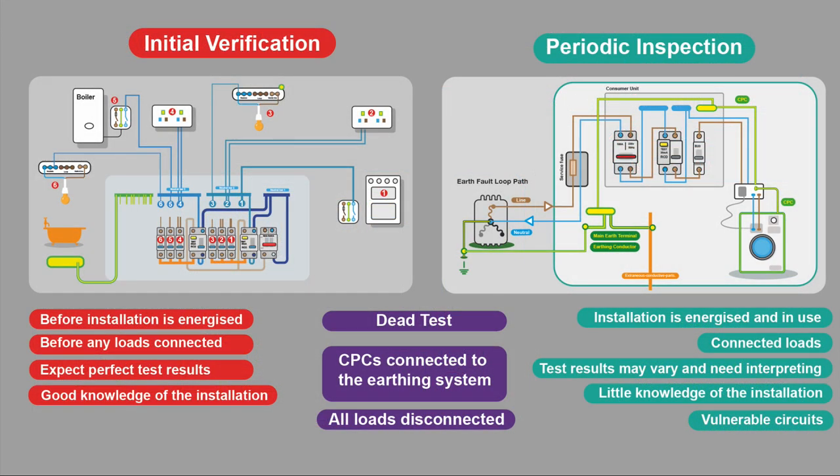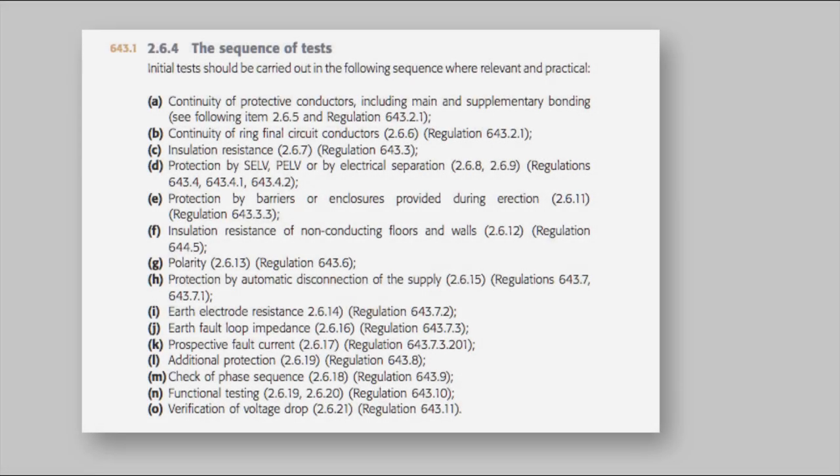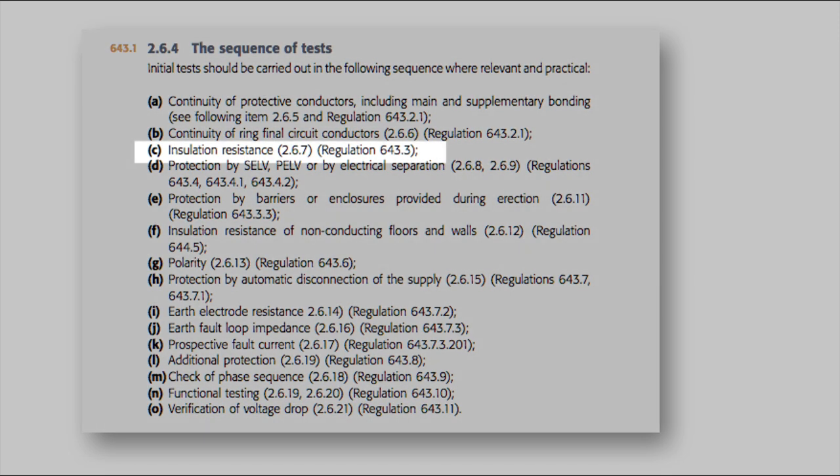There are things in common between the two tests. Both are dead tests — the installation has to be isolated. The CPCs and your main bonding stay connected to the earthing system, and all loads need to be disconnected. As for where insulation resistance testing comes within the sequence of tests, Guidance Note 3 tells us — it's after the continuity of protective conductors and continuity of ring final circuit conductors.